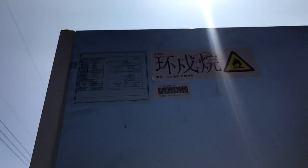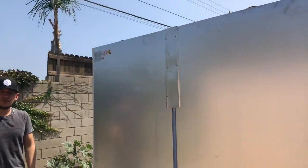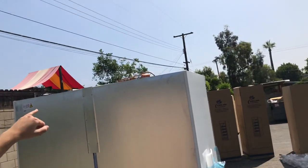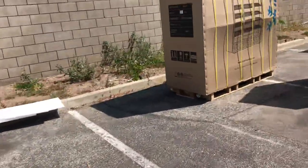On the back we also have a sticker with more information regarding the fridge — for example, the electrical specs: your amperage, your Hertz, your volts. As mentioned, volts is 110. The refrigerant is R134. And there's also a copper hookup on the back as well.